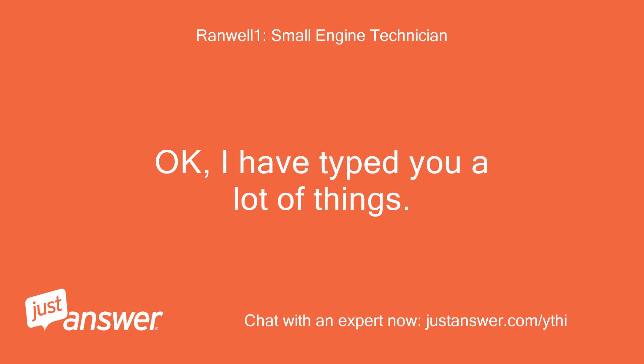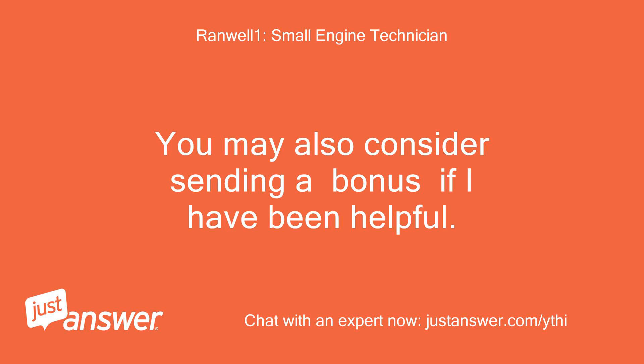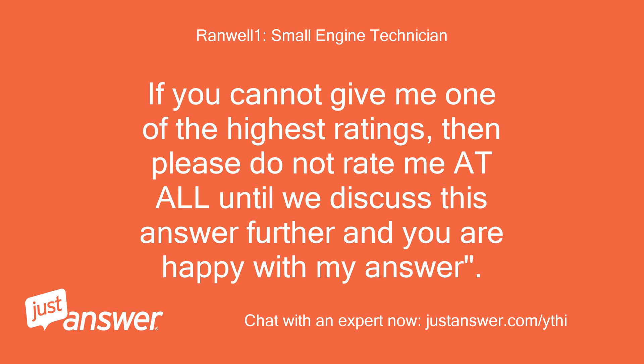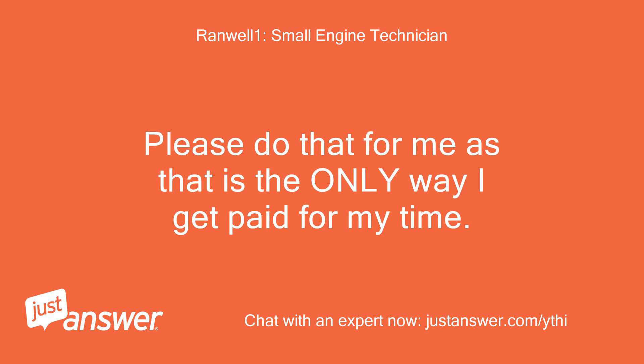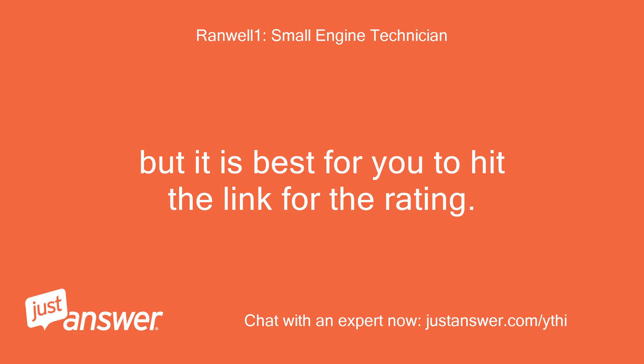I have covered a lot of things and I hope this has helped. You may also consider sending a bonus if I have been helpful. If you cannot give me one of the highest ratings, please do not rate me at all until we discuss this answer further and you are happy with it. Please do that for me, as that is the only way I get paid for my time. Thank you.